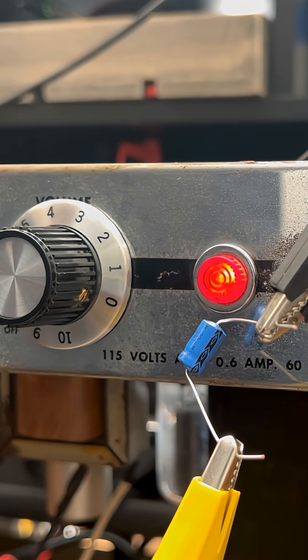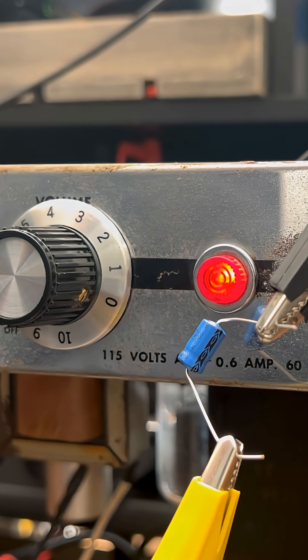All right, and here we go. That's a lot more overdrive with not a whole lot of decibel increase in overall output.